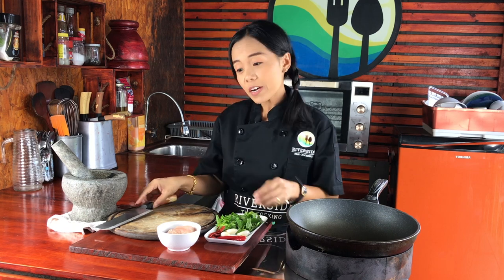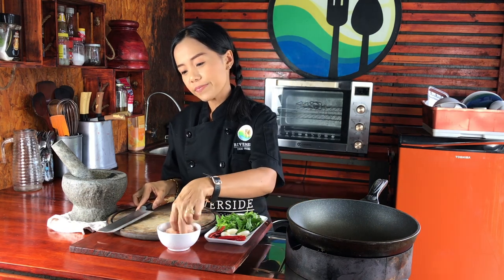Okay, let's go. First, we need chicken — one hundred grams of chicken.